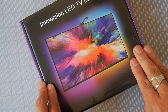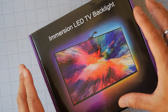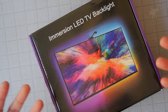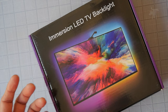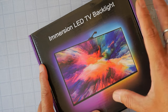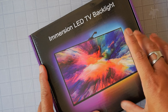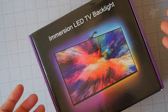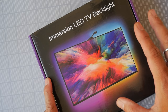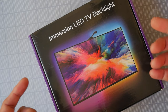This is the ColorBen LED backlight — Immersion LED TV backlight. This is a device used to add some color around your flat screen to give you this mood immersion that extends beyond the image on your television. Some models of television, like LG and a couple of others, had this built into the actual units, but those are pretty rare and expensive. This is an add-on modification to any existing television to give you that feature.